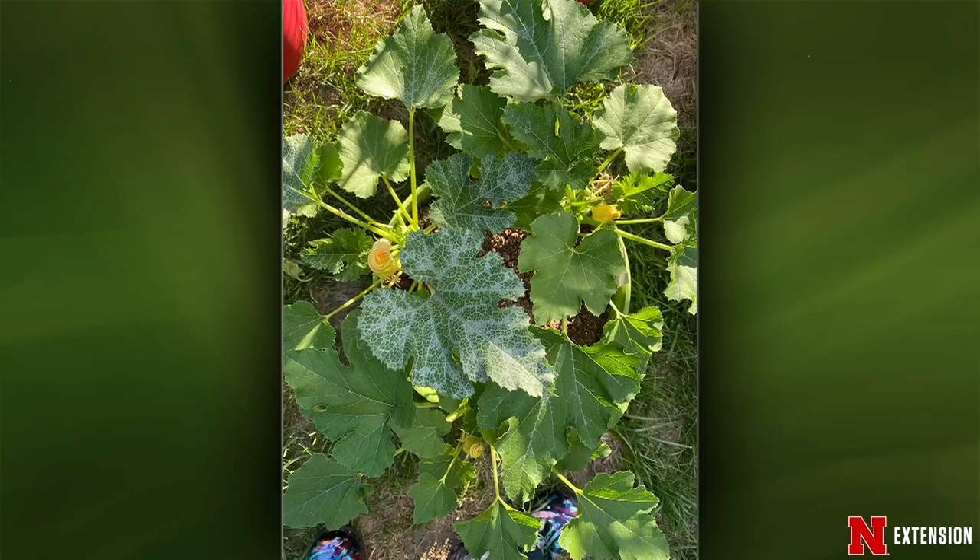A La Vista viewer has zucchini leaves turning what they describe as blue — this is likely powdery mildew. Looking at where the white occurs, it's kind of where the veins are, in the lower areas of the leaf where a little more moisture is held. Making sure you're watering from the base and not leaving droplets of moisture on top of the leaves should help prevent this in the future.